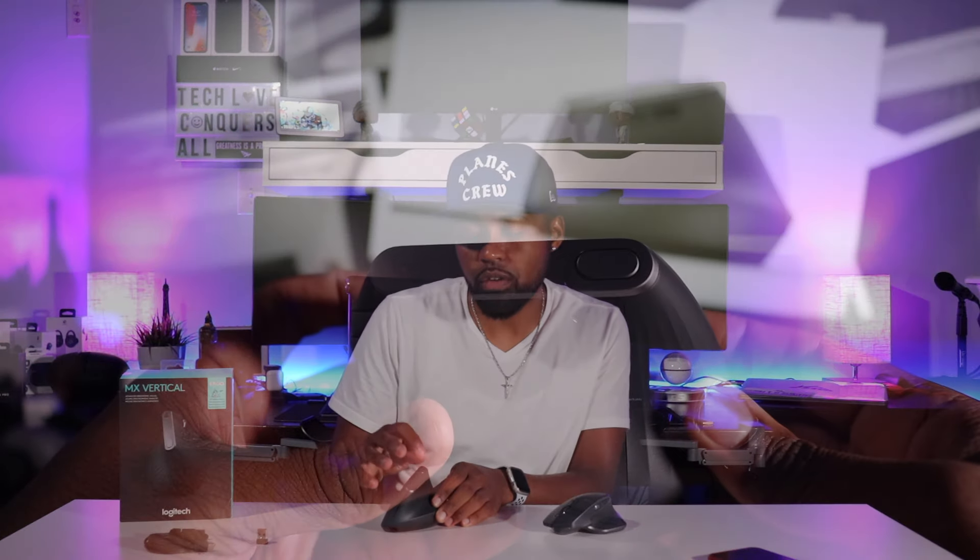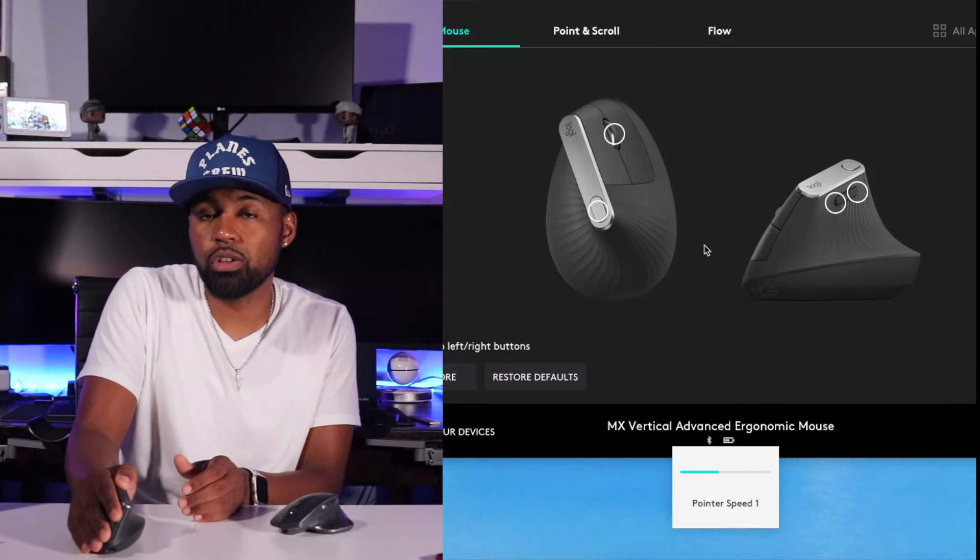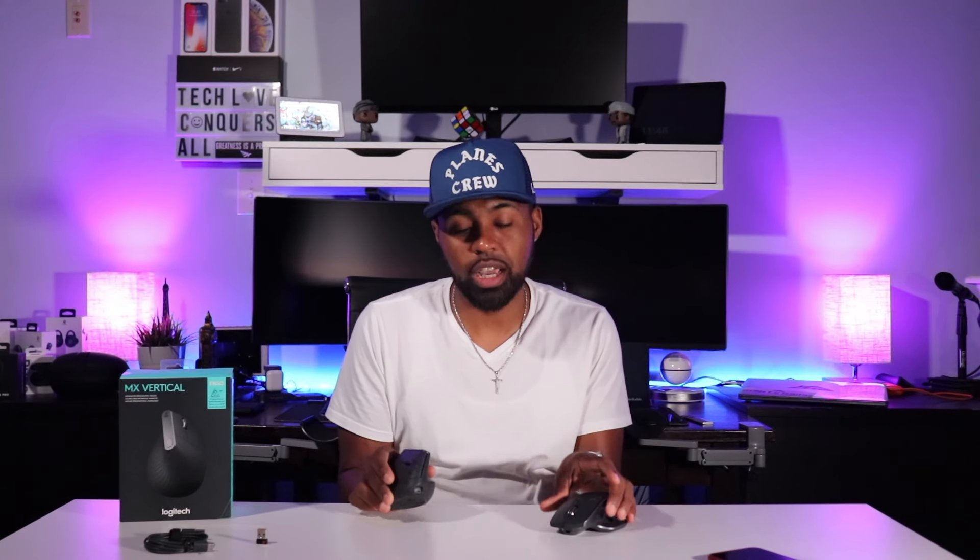On the top side, you have a cursor speed button — you just push it down, move the mouse right and left, and it'll adjust the cursor speed in real time. That's a nice feature; you don't have to go inside the settings to adjust the cursor speed. Underneath, you have your 4000 DPI laser sensor. It does not come with the dark field technology that the MX Master 2S has, so you can't use it on glass or any clear surface — but on a white table or dark surface, it worked just fine.